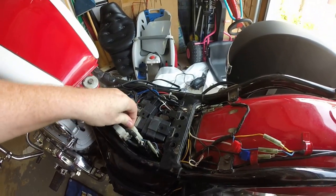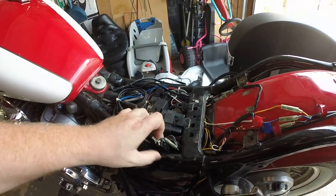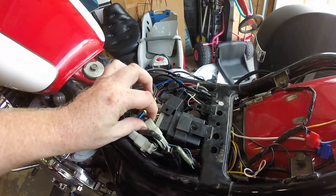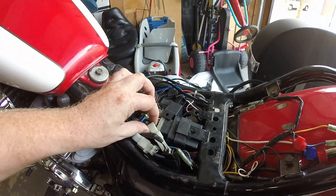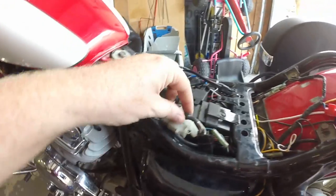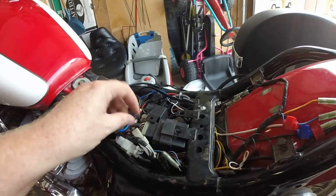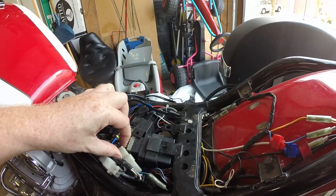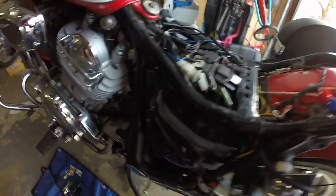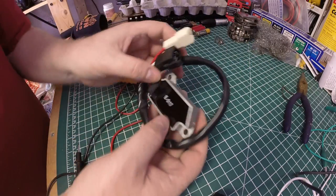You find the three white wires connected to three white on the other end, and this goes to your battery from your rectifier. The stator is the braided cable — it's got three white wires in it, it comes in and plugs into your rectifier, and it has power coming out. The rectifier is grounded to the frame.